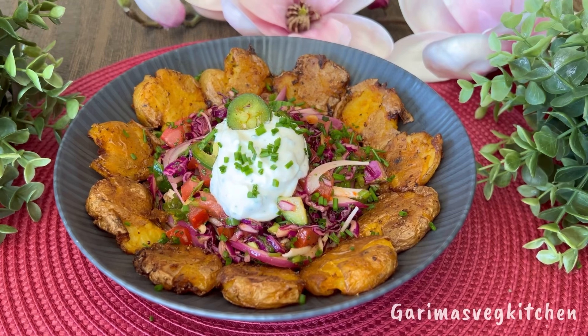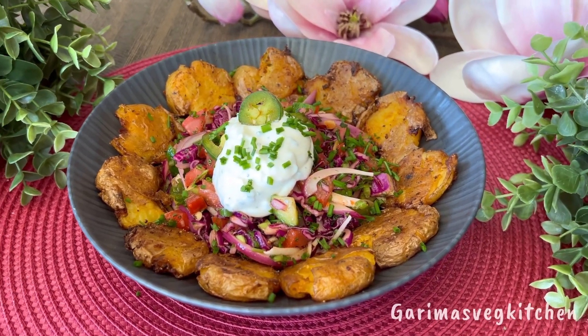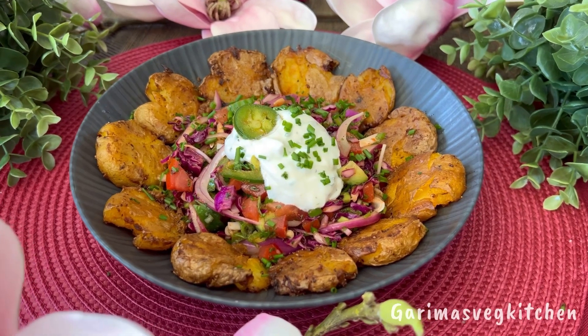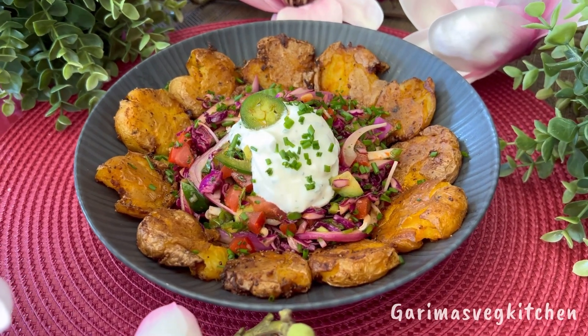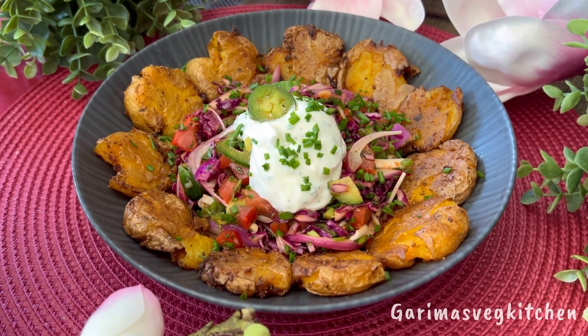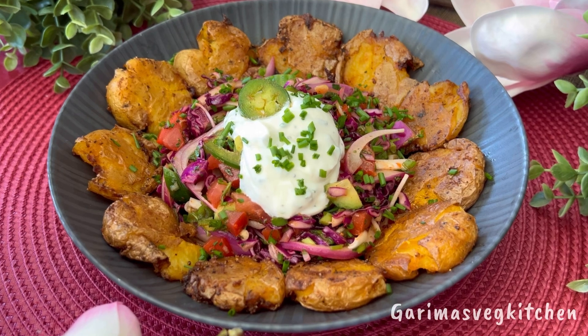This salad does not disappoint — it delivers on taste, texture, and flavor, and will definitely be a hit when you're entertaining. You'll surely be impressing your family and friends with this one, so do give this recipe a try. Like, follow, and subscribe for more such recipes, and remember to click on the bell icon to get new video updates. Happy cooking, and thank you for watching.